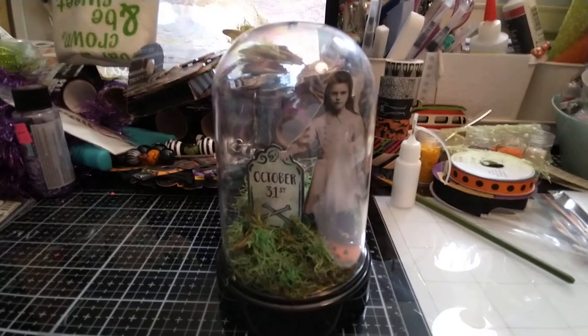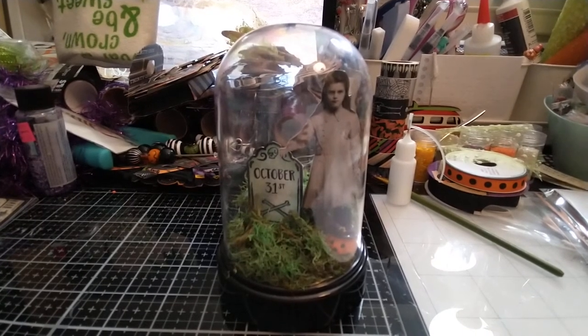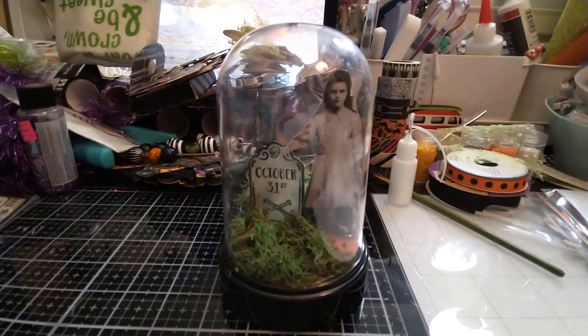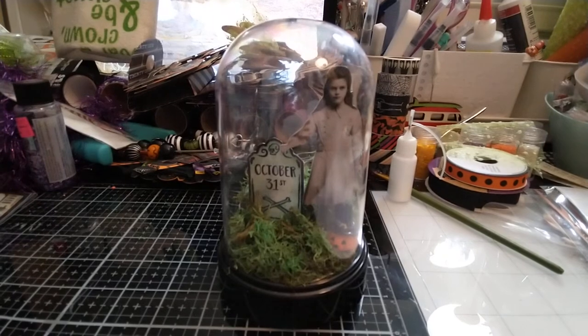Hey y'all, welcome back to my channel. Welcome to one week of Heather's Haunted Haven, the third annual Halloween collab hosted here on my channel and co-hosted by the beautiful and talented Susan Tootsie Tucker.